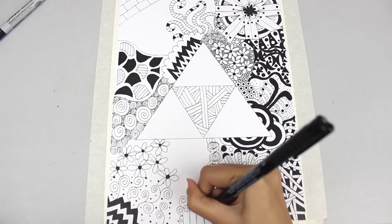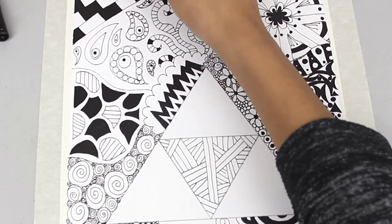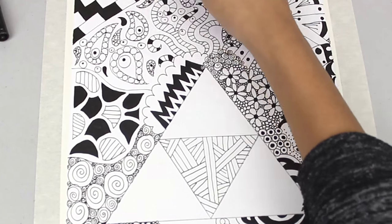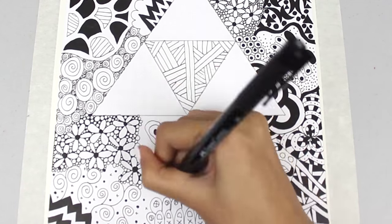I did a lot of flowers but I like flowers so I did a lot of those, and tried to give the black and white heaps of contrast — colouring in a few areas while leaving some areas white. We're nearly finished now with the whole zentangle.